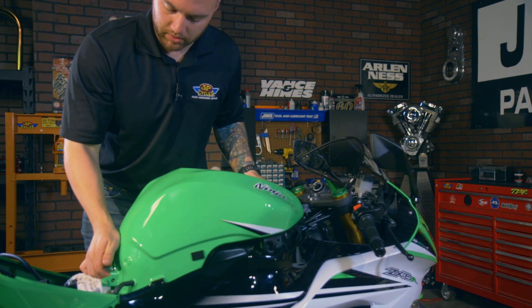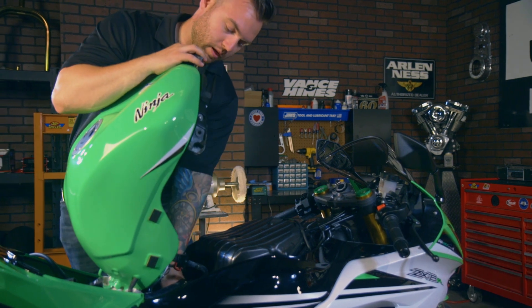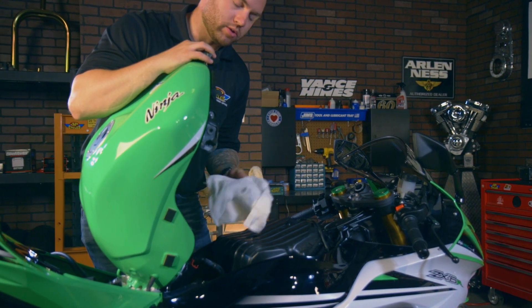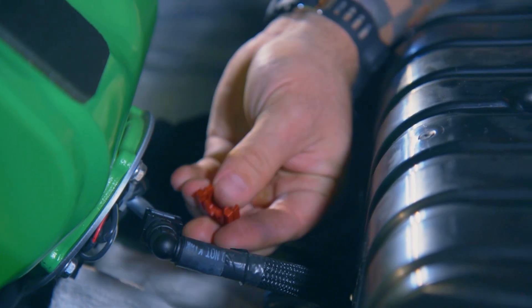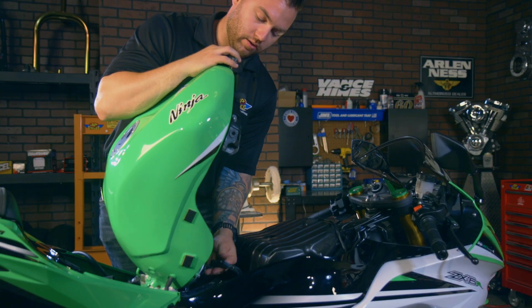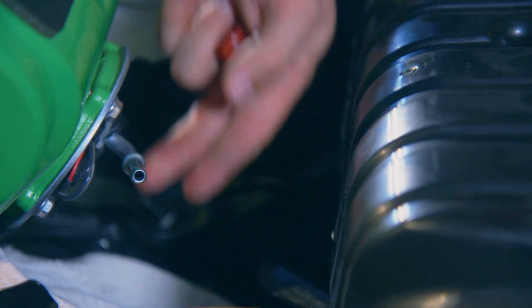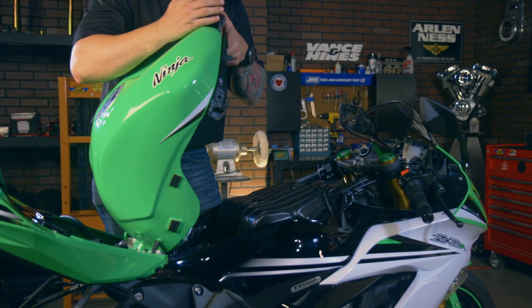Be cautious when you lift up the tank — you don't want to scratch anything. I put a little towel underneath because we're probably going to lose a couple drops of fuel when we remove this. Then we'll pop this clip off. There's a little retainer clip that holds your fuel line on. After that, you simply slide it off and you'll see a little bit of fuel comes out. At this point, we can lift the tank completely off and set it on the ground.